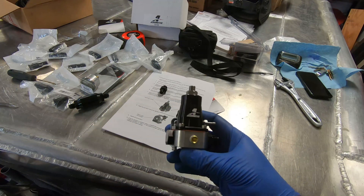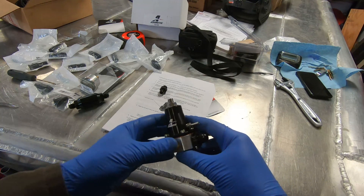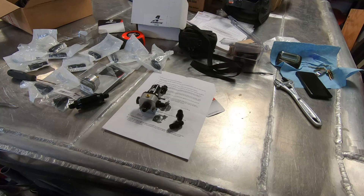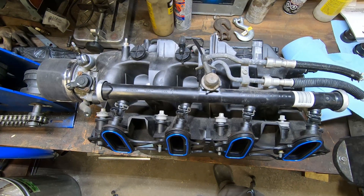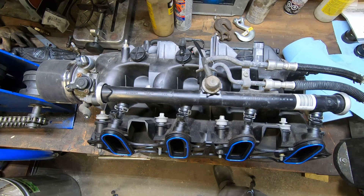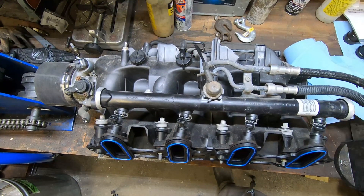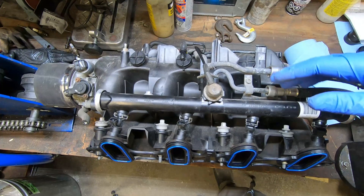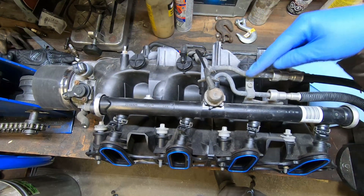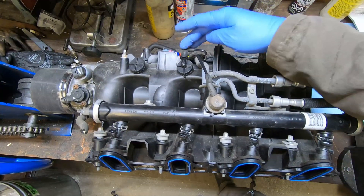I want to keep using the stock fuel rails since that's what I have. If I have to buy aftermarket ones that's fine, but today we'll see if we can do it with just the regular 5.3 truck fuel rails. For full disclosure, this is something I've never messed with before — this is my first LS engine. These are the fuel rails; they connect to the right and left bank. This is the supply and this is the return.